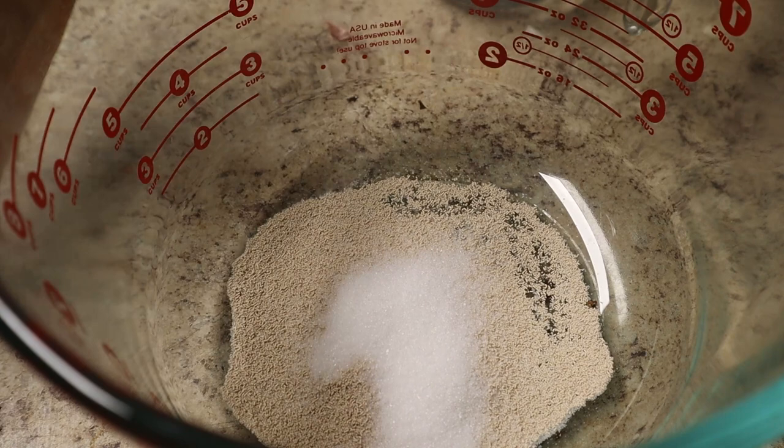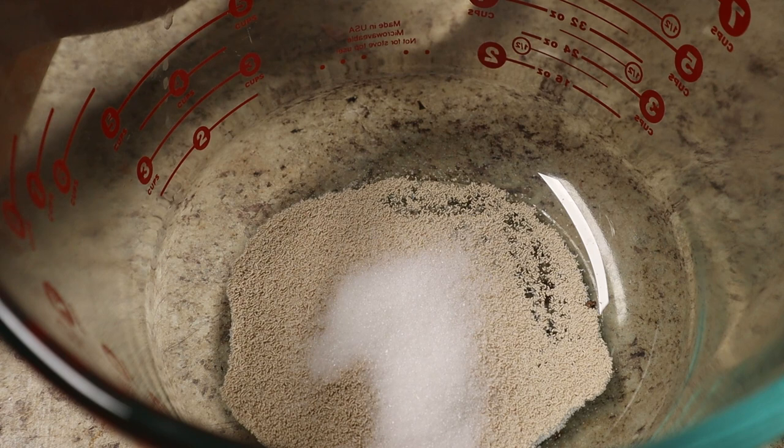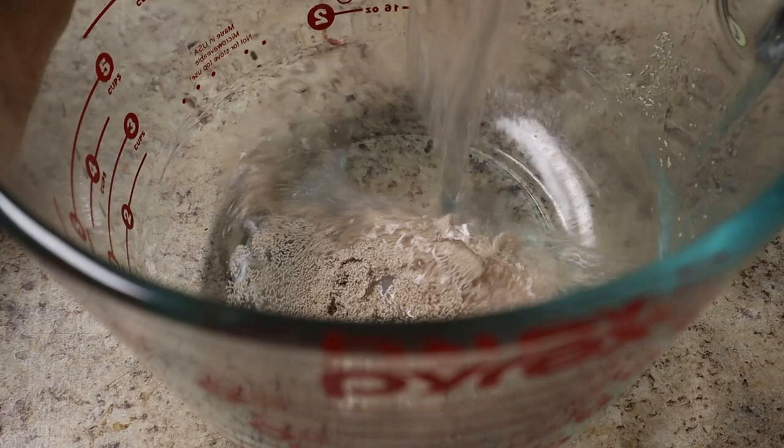Our first step is to bloom the yeast and the sugar together. You want your water to be between about 105 and 115 degrees, otherwise you'll kill the yeast. Bloom that for five minutes until the yeast gets frothy.